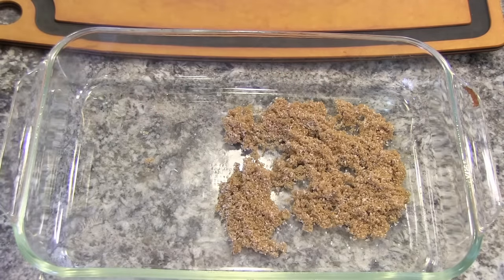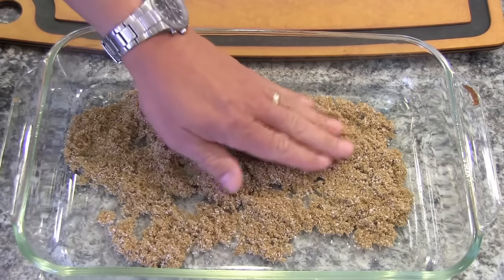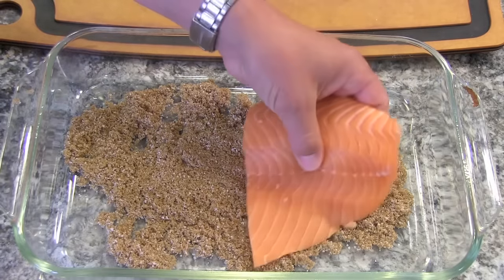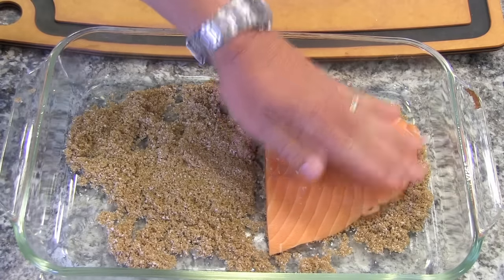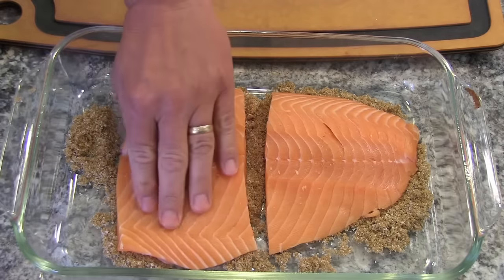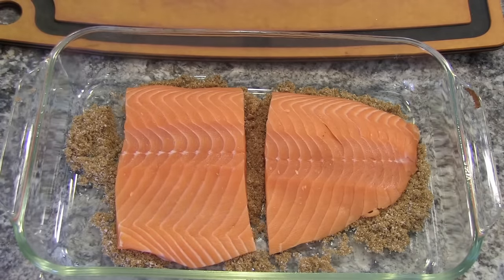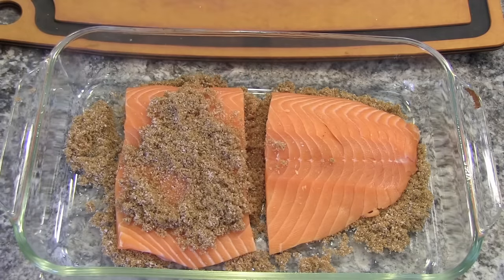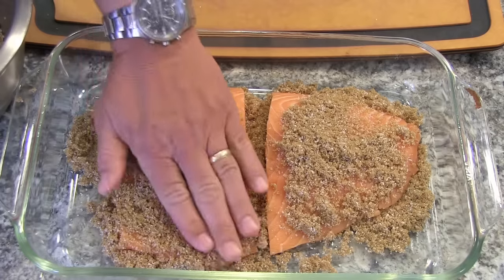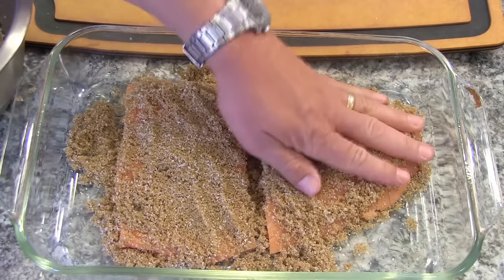I'm going to spread some brown sugar mix on the base of my pan, lay the fish right on top of that, and then add some more sugar mix on top. Try and pack it as good as you can all around — don't leave anything exposed if possible.